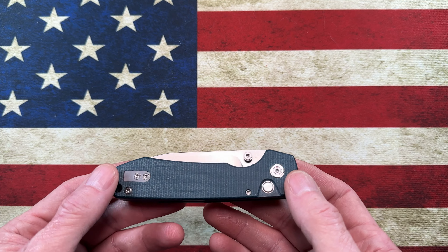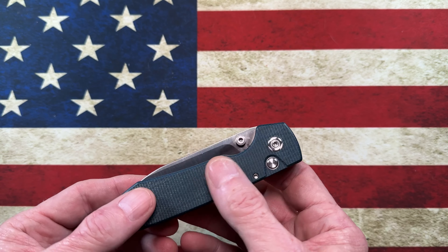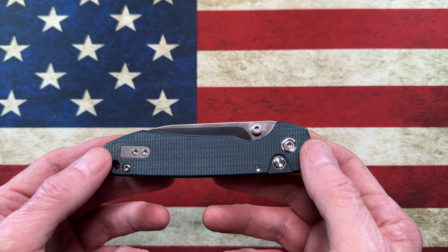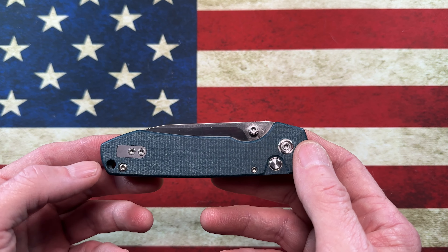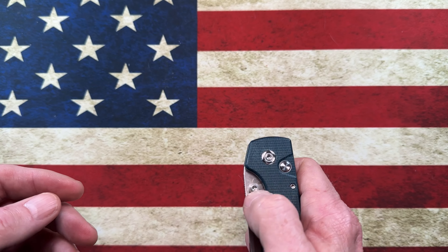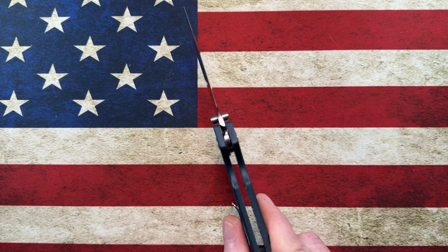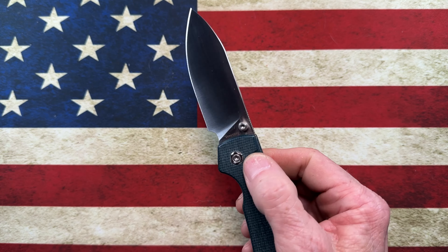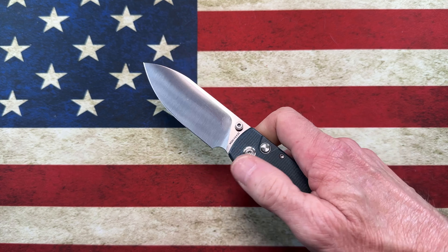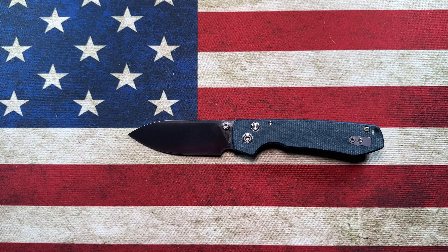To start off, I'll do a disclaimer: the Raccoon has seen a lot of scrutiny, like a lot of other button locks, for being prone to possible lock failure. We'll check all of these on the way through our overview and reviews of these knives. My particular specimen of the Raccoon locks up very, very tightly, so it does not have the lock fail that has plagued so many. But that doesn't mean there's not a problem with the Vosteed Raccoons — just my particular specimen doesn't have that problem.